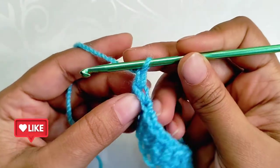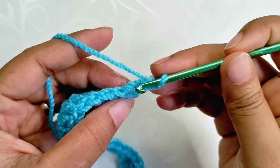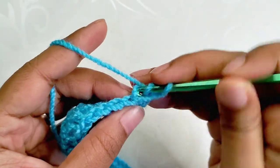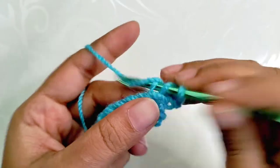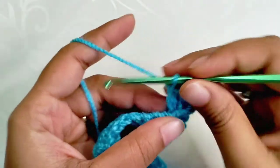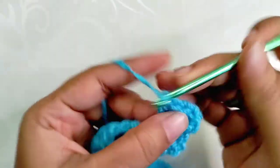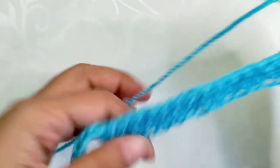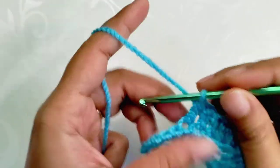Chain one — do not count this chain one as a stitch — turn your work around. Now insert your hook only into the back loops of the first stitch, yarn over, and make a double crochet increase into it, meaning we are going to work two double crochet stitches into the same stitch. That's a DC increase. For the rest of the row, make one DC in each and every stitch throughout the row until there are only two stitches left. You can also replicate this pattern using a half double crochet stitch or even a single stitch.